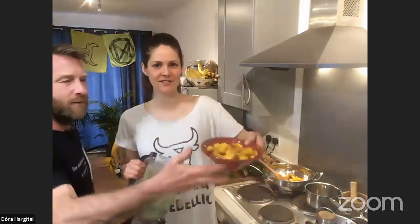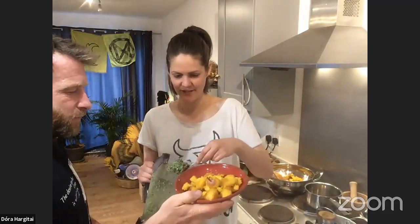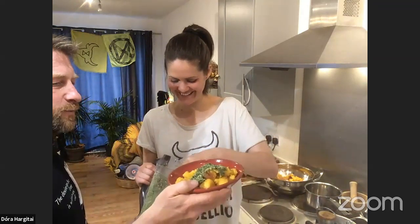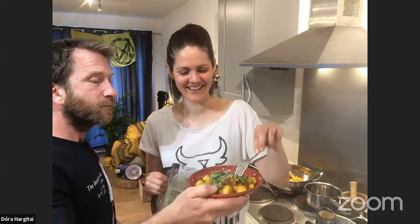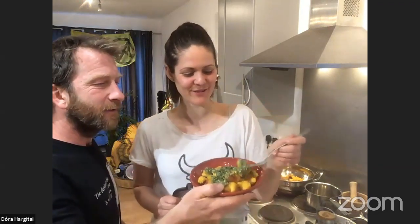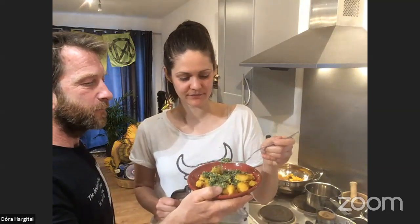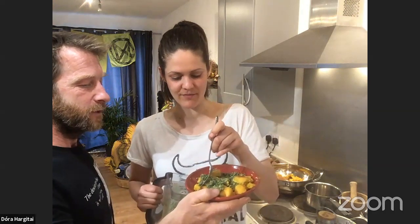We've got the gnocchi, which is ready, and I was going to put this pesto on. Maybe not put too much because we don't know what it tastes like. This pesto is wild garlic, cleavers, walnut, a bit of olive oil, and some water because it was difficult to blend. We're going to try it for the first time — good luck.